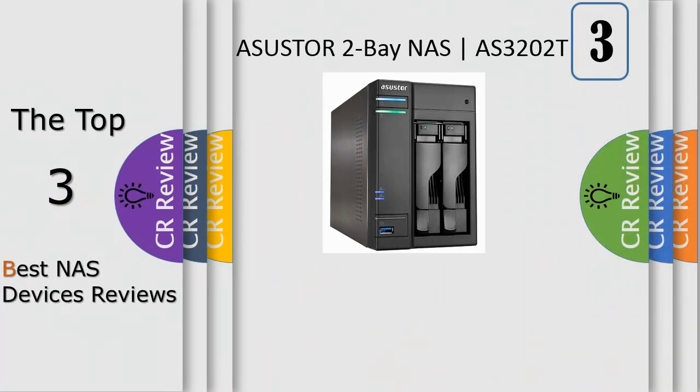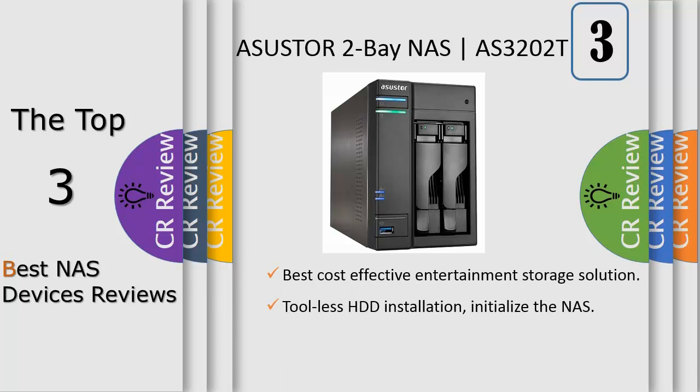The Asustor AS3202T NAS is powered by an Intel Celeron quad-core processor, 2GB of memory, and features read and write speeds of over 112 MB/s and 110 MB/s under RAID 1. It supports simultaneous cross-platform multi-user access from different devices, centralizing backup and digital data storage.